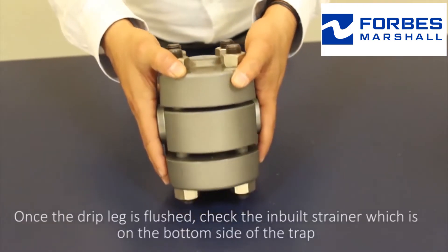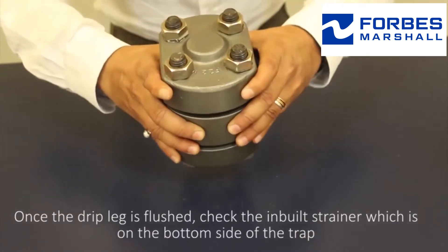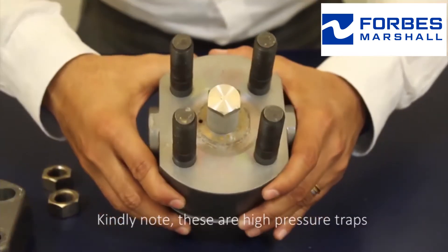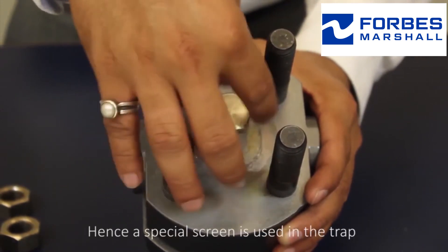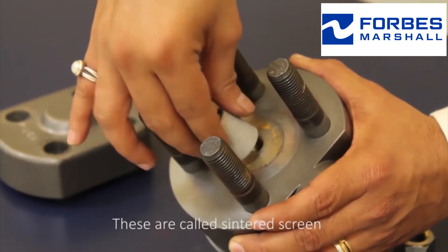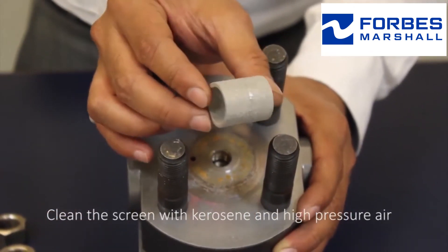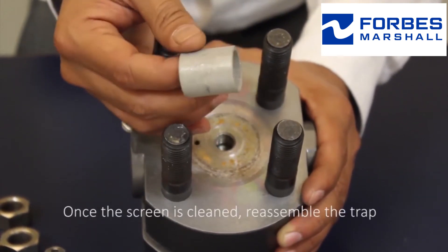Once the drip leg is flushed, check the inbuilt strainer which is on the bottom side of the trap. Dismantle the trap. Kindly note, these are high pressure traps, hence a special screen is used — this is called a sintered screen. Clean the screen with kerosene and high pressure air. Once the screen is cleaned, reassemble the trap.